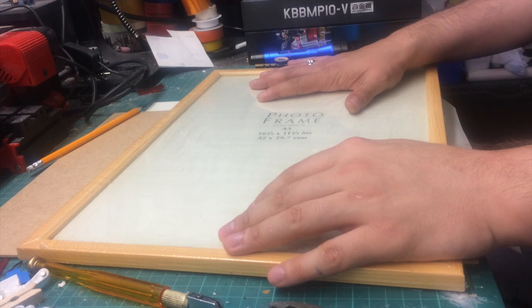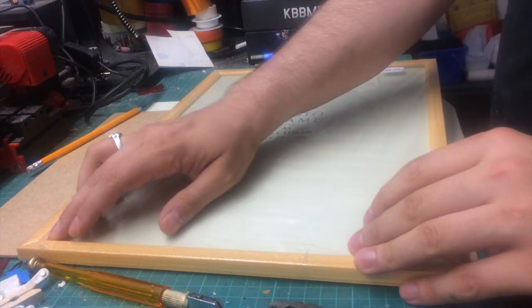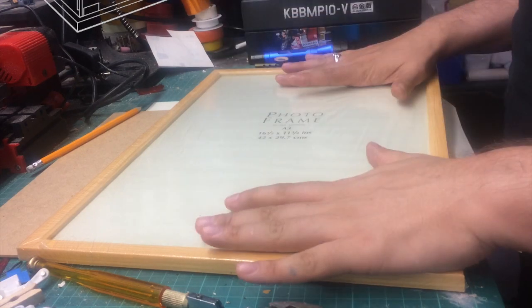Greetings fans, hyperfans and people just lost looking for videos of cats on YouTube. I'm not going to be reviewing anything today, I'm just going to be showing you a nice little hack if you are a fan of the IKEA Detolf shelves.